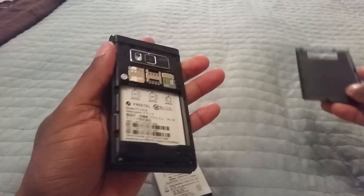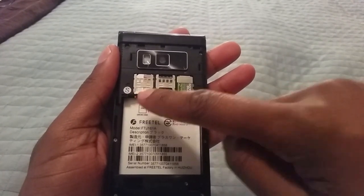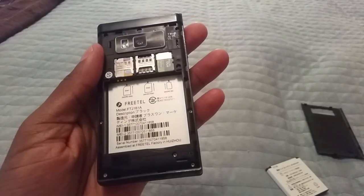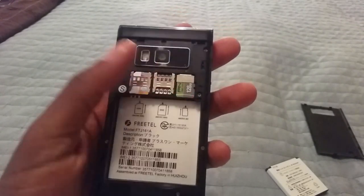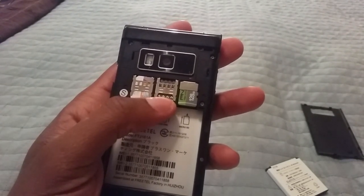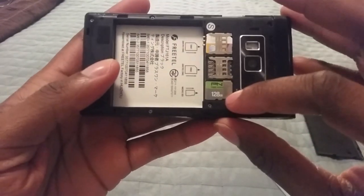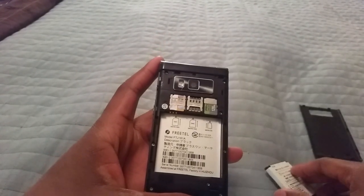Popping the battery cover off, I already have two cards inside. The card on the left is my micro SIM card - you can see the AT&T logo. This is an unlocked phone, and I know it works with GSM networks like AT&T and T-Mobile. I'm not sure about CDMA networks like Verizon and Sprint. You also have a second SIM card slot for when you want to use two different numbers or networks. To the far right is my micro SD card - this phone supports up to 128 gigabytes of expandable storage.